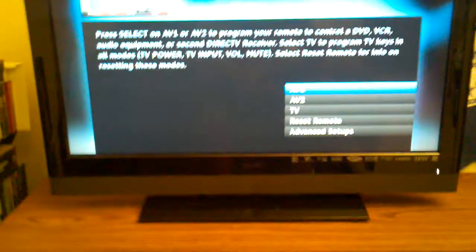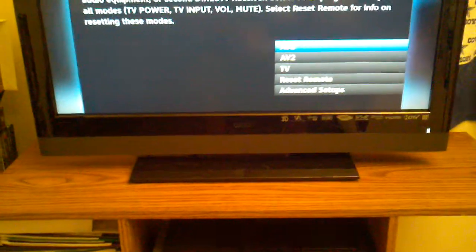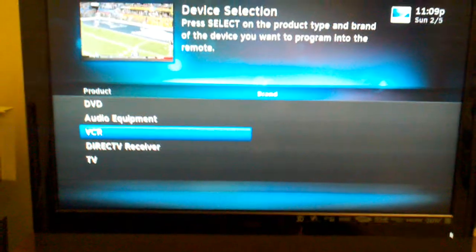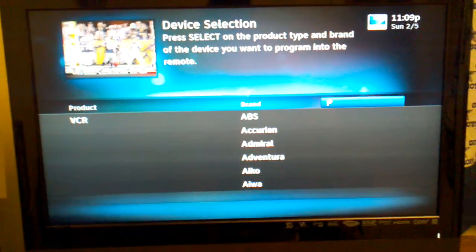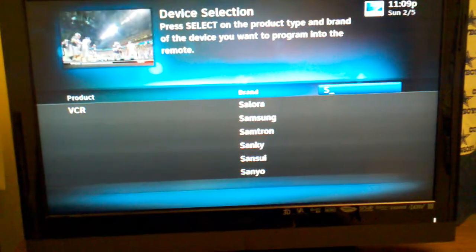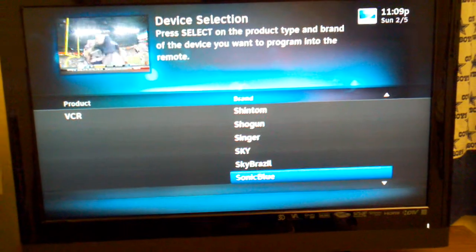I need to click AV1 since that's what my VCR player is going to be using. Once I click that, I need to click VCR on the TV and then go to S for Symphonic and find the Symphonic brand.